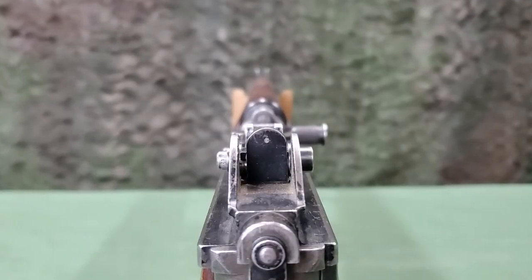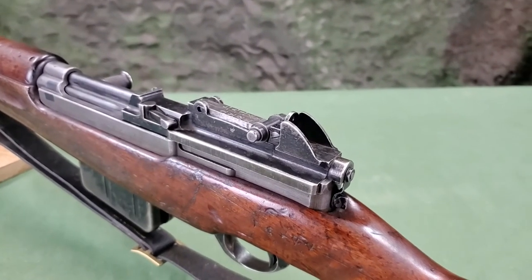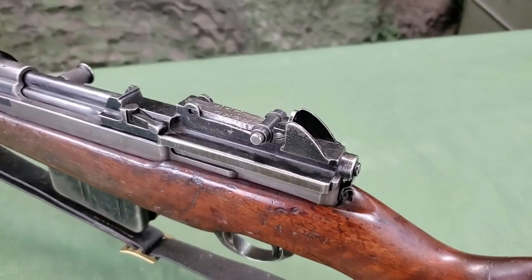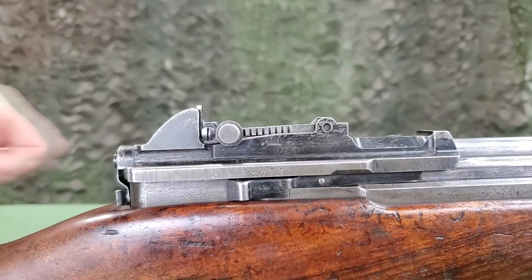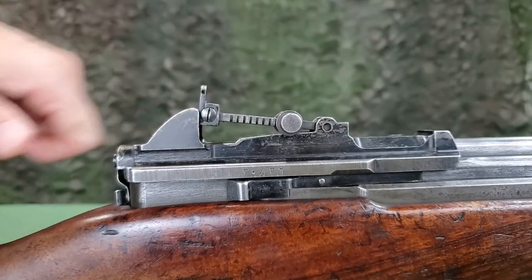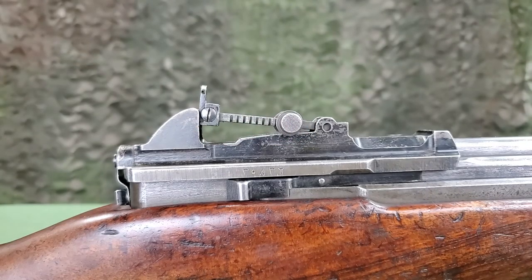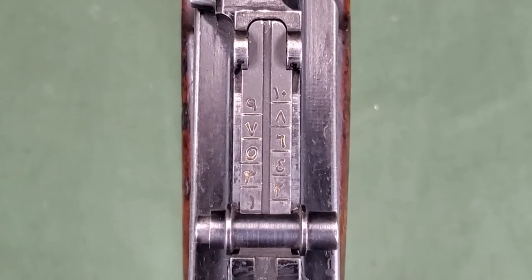The rear sight is of the peep type, also called an aperture, on a tangent leaf attached to the receiver cover. The aperture is protected by wing guards and is adjustable for windage with a screwdriver. The rear sight is also adjustable for elevation with the slide by depressing the lock on the left side of the slide, and is marked for 100 to 1000 meters in 100-meter increments.